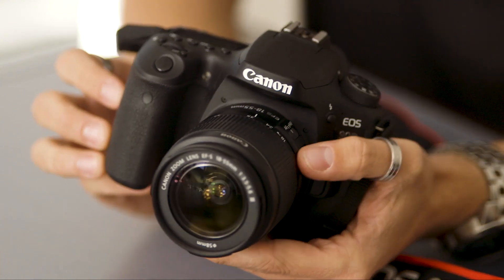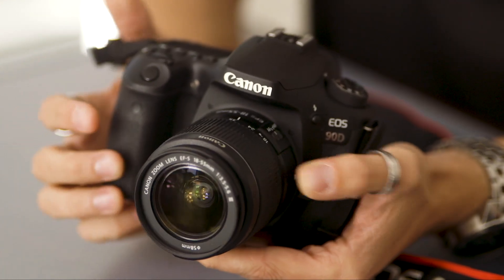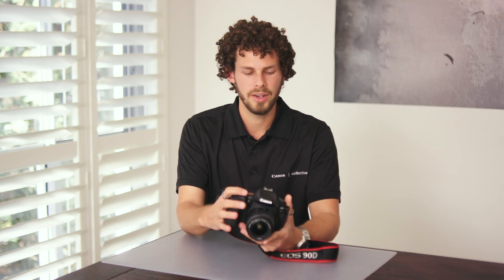This camera has the same LP-E6N battery as a lot of the other cameras in the range. As a DSLR user, you'll be used to the optical viewfinder, and the ergonomics and controls are very similar to what you previously used.